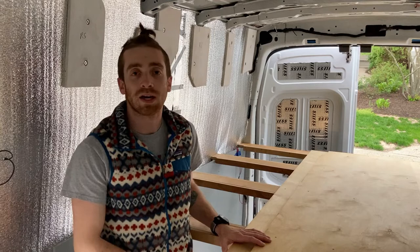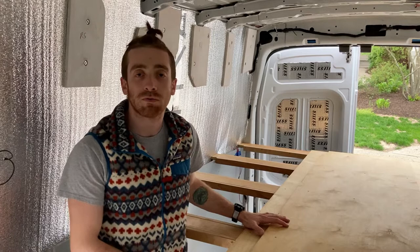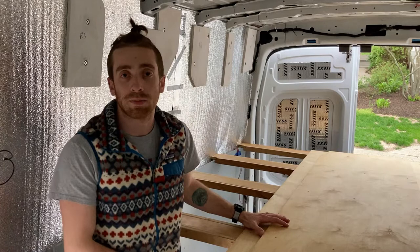Hey there and welcome to another video in my van build series. In this video I'm going to talk about my platform bed, how it came together, why I chose this design, and what I'm going to use it all for — all the space I'm getting in the future once the build gets finished out. You'll see all that come together but I'll tell you about it here.